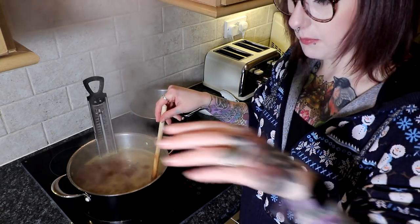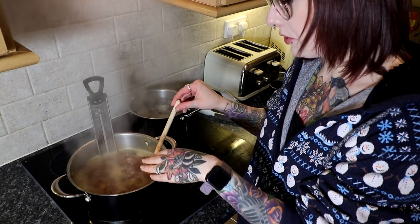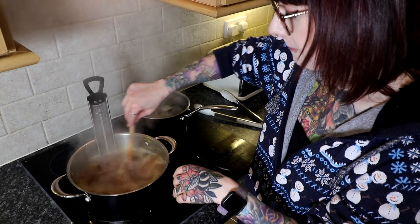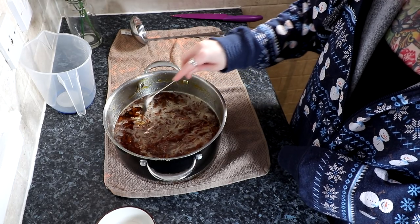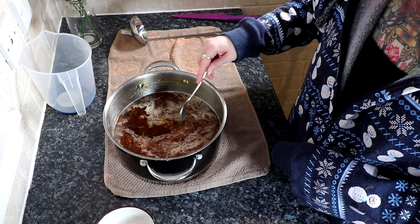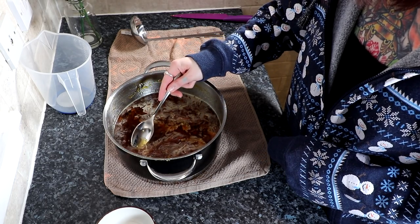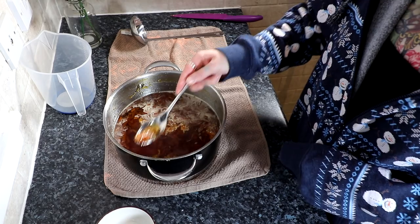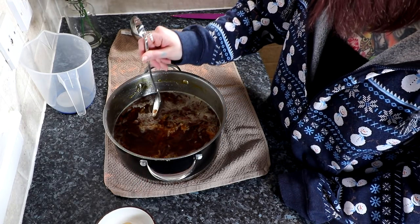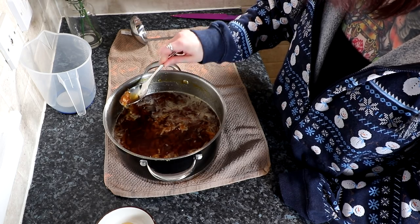While I'm waiting for this to reach temperature, I'm going to move the camera over to the jarring station. All you're going to miss is it reaching temperature, turning off the heat, and letting it cool for 10 minutes. Then if you get any scum, just wipe it off — the scum is this white stuff here. I'm using a metal spoon to scoop it up. It's quite difficult to scoop without taking too much of the good stuff, but just do your best.